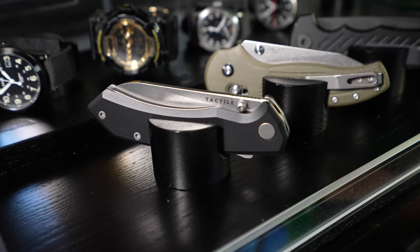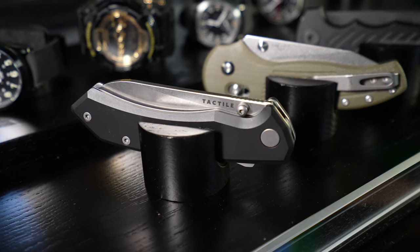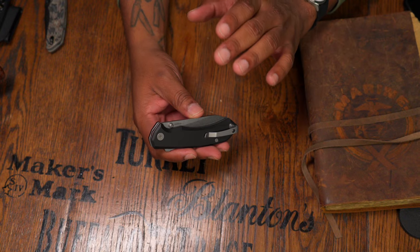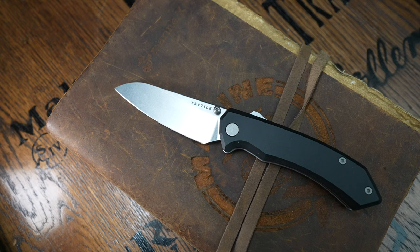I haven't had the knife long enough to do a full-fledged review and I wouldn't even want to fake it and pretend like that's something that's going to be done here today. This knife costs $249 — if knives over $200 don't work for you, thank you for clicking the video, I'll catch you soon.